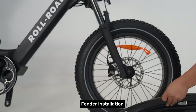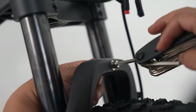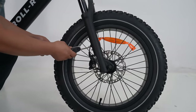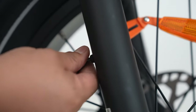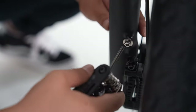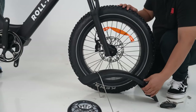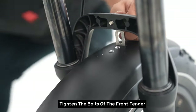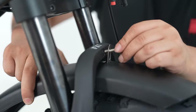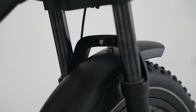Fender installation. Tighten the bolts of the front fender.